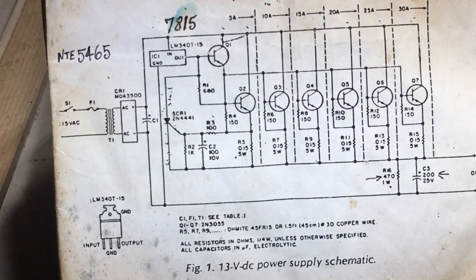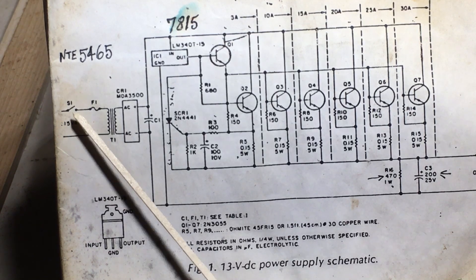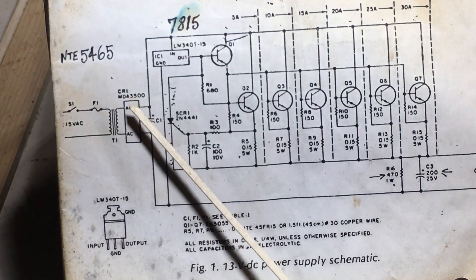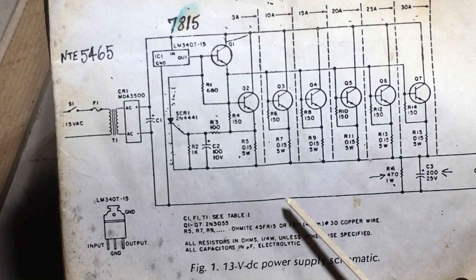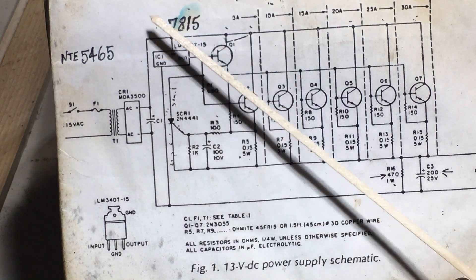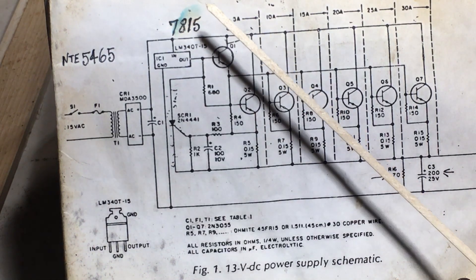Bring it in a little bit closer here. Starting off, it's 115 volts coming in, you got a switch and a fuse, and then it's your transformer. Then it goes through the rectifier — the rectifier changes it from AC over to DC. The positive end is here, the negative end of your DC is here, it goes back this way and on out to your output. The positive from your rectifier, and of course through your capacitor bank, feeds the input of your voltage regulator. This is called for LM340T-15; I use the 7815 — it's basically the same thing.